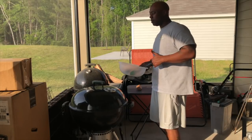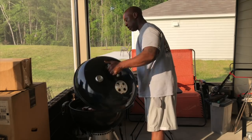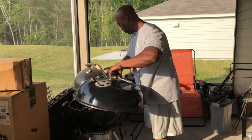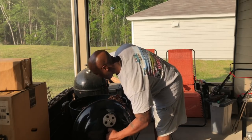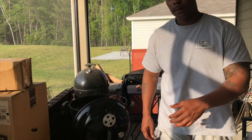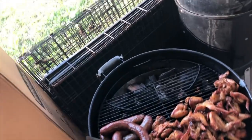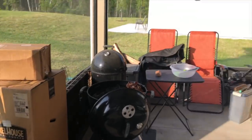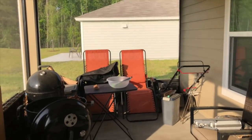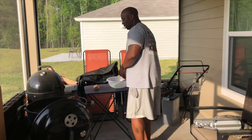Hey what's good y'all, this your boy Mr. B — we back. Let me take the top off, I'm about to pull this chicken. See what it looks like — oh yes sir! This chicken is ready to come out. Let me give y'all a close look, and then I'm gonna give y'all a tip and send y'all on your way. Y'all see them sausages curled up over there, sitting out to the side — smoked sausage. Listen to the word: smoked sausage.